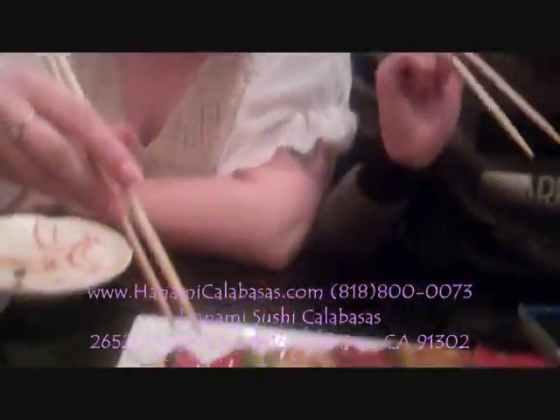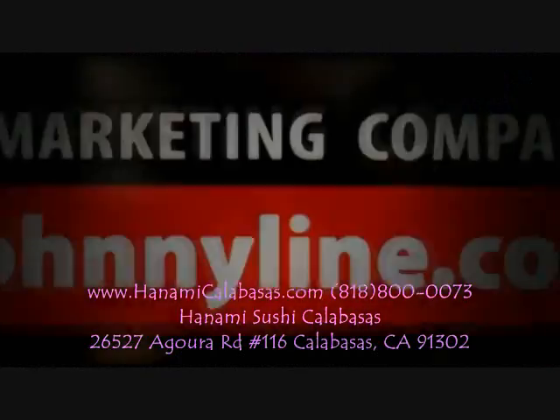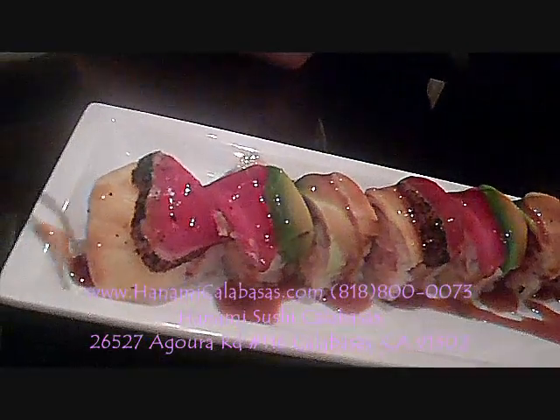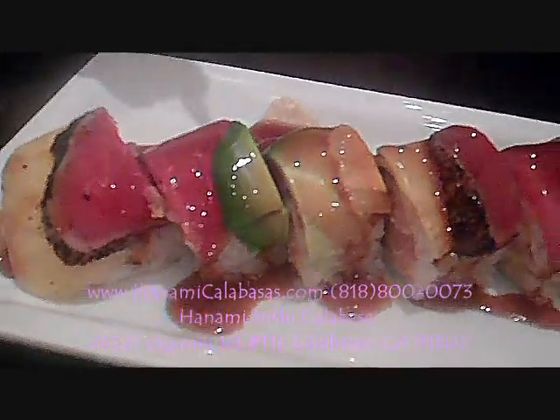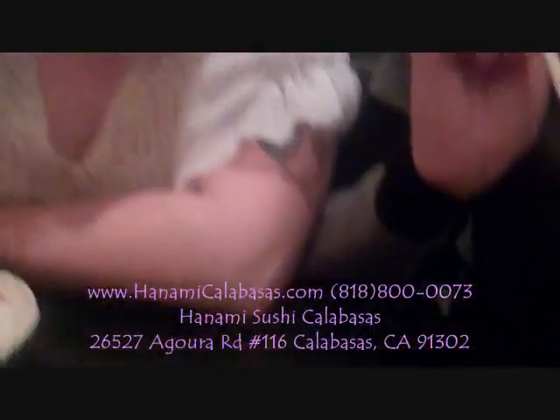Okay, we're over here having a Hawaiian Teriyaki roll. It's really good. It's got siri tuna, spicy albacore, pineapples, and avocados, and house teriyaki sauce. It's delicious. You should try it.